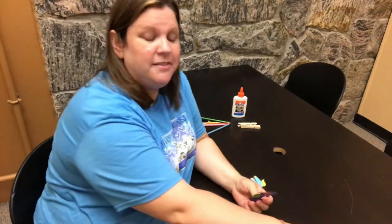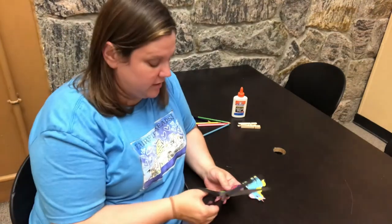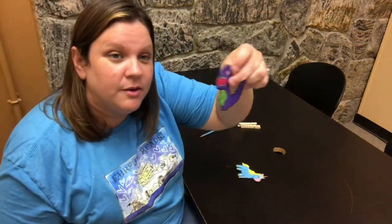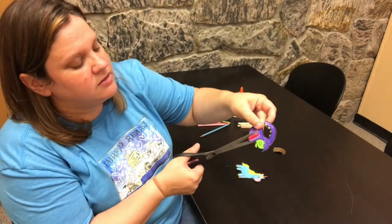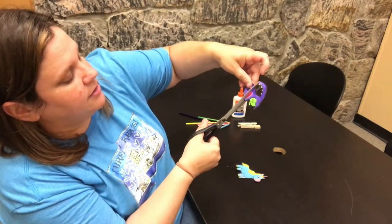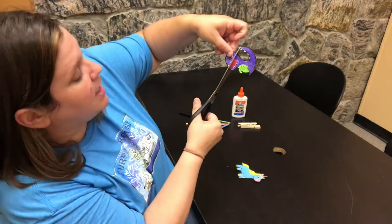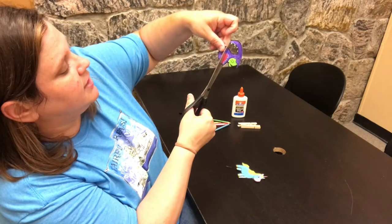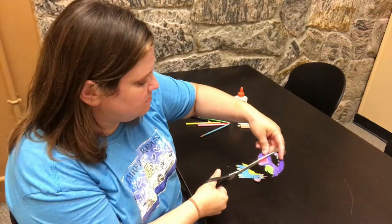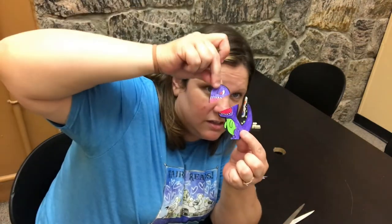Now we're going to cut their heads off. This is so we can see their mouths moving. For example with our dinosaur, you want to cut him somewhere where you're not going to cross over the tail, and you want the top teeth and the bottom teeth in the picture. I'm going to go on an angle here — I don't want to come near his tail. So as you can see I cut him a little sideways.